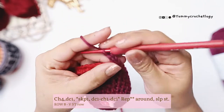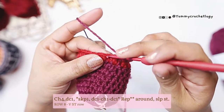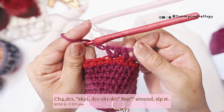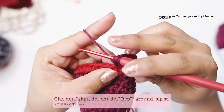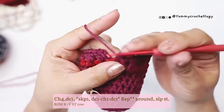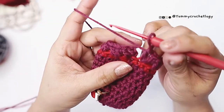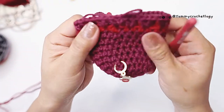Chain four and a double crochet in the same stitch is your first V-stitch. Skip one stitch, and on the next stitch make a V-stitch: double crochet, chain one, double crochet in the same stitch. Skip one stitch and make another V-stitch. Continue V-stitches all the way around. At the end, skip the last stitch, make your final V-stitch, and end the row with a slip stitch to your chain four. This V-stitch will be the base pattern for our socks.